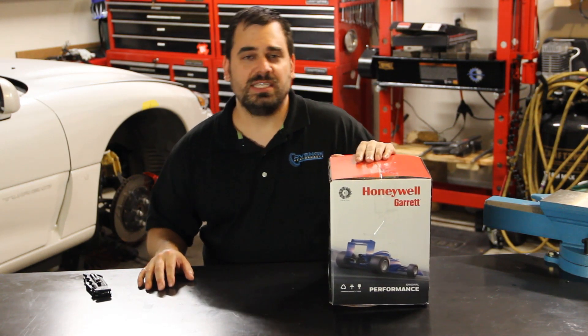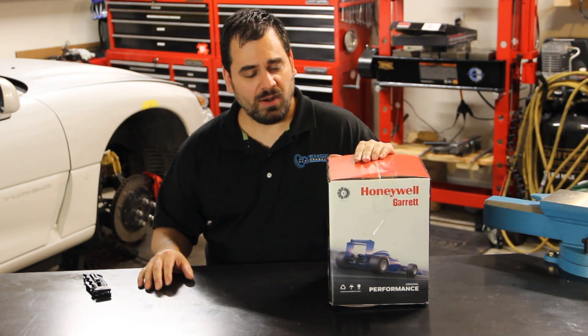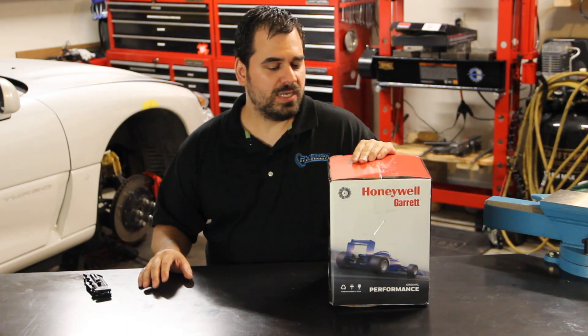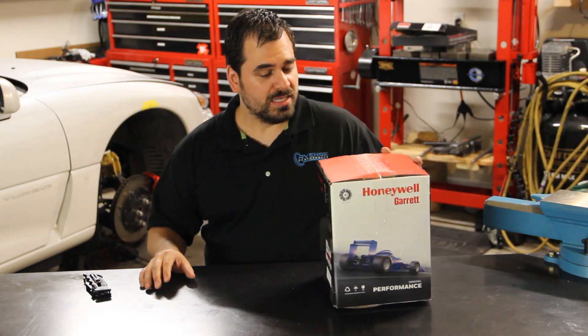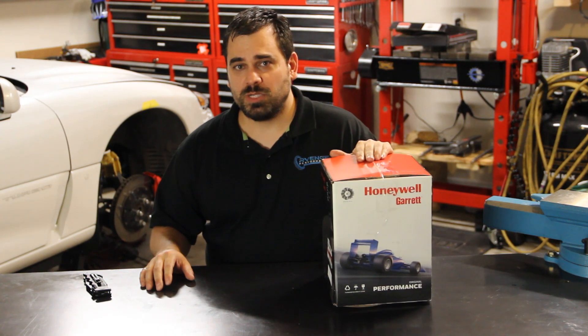This is a GTX 2867 Generation 2 from Garrett. This turbocharger is a billet unit. It also is a dual ceramic ball bearing. It features the latest aerodynamics from Garrett and this will still spool very excellently on our engine, but provide pretty much as much power as we're going to need.